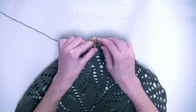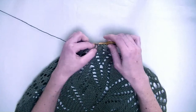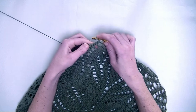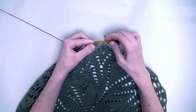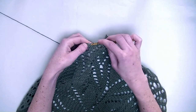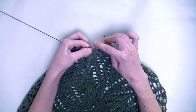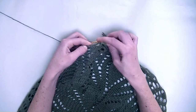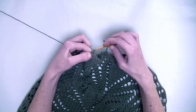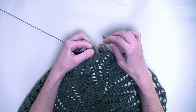Now chain three. In the first stitch again two double crochets — so this is number one and number two. In the next stitch one double crochet. Chain two, skip a stitch, and in the next stitch one double crochet, and in the following stitch two double crochets.